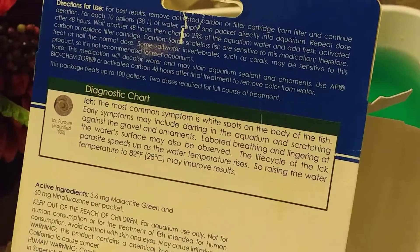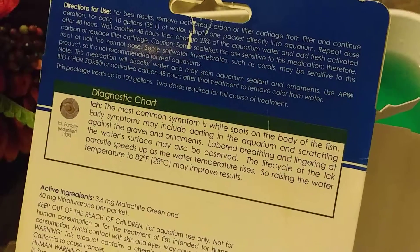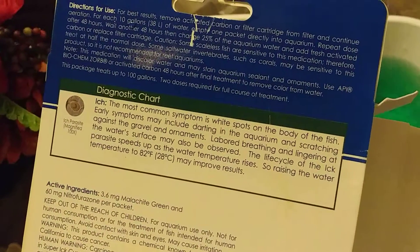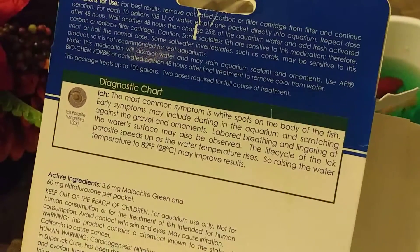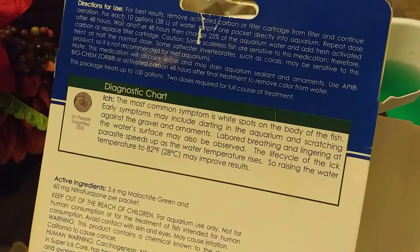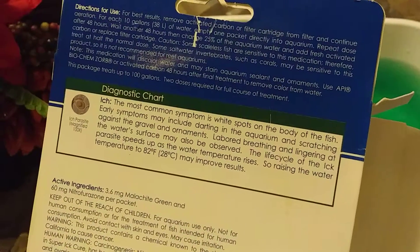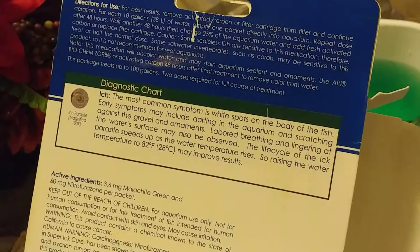After 48 hours, change 25% of the aquarium water and add fresh activated carbon or replace the filter cartridge. Some scaleless fish are sensitive to this medication, so treat at half the normal dose. Some saltwater invertebrates such as corals may be sensitive to this product, so it is not recommended for reef aquariums. This medication will discolor water and may stain aquarium sealant and ornaments. Use API BioChemSorb or activated carbon 48 hours after final treatment to remove color. This package treats up to 100 gallons; two doses are required for a full course of treatment.